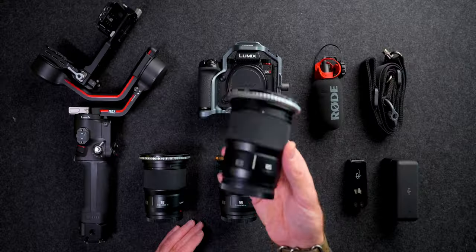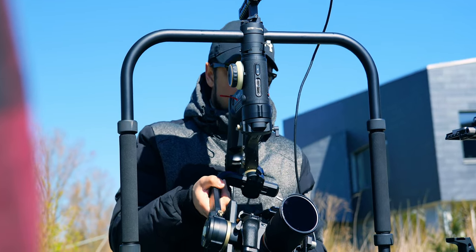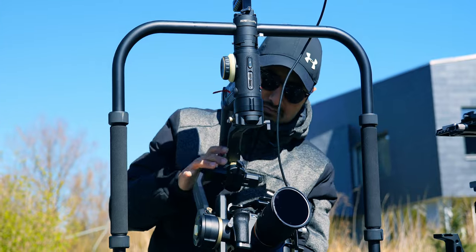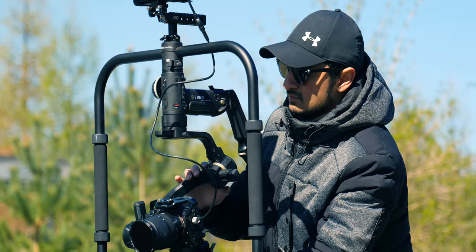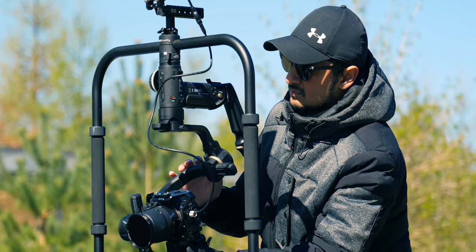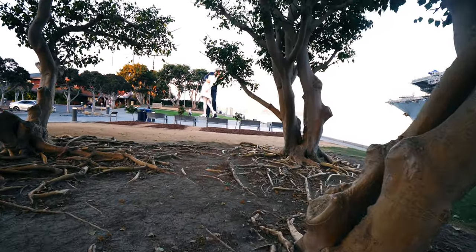After testing multiple gimbal setups with different lens combinations, I've come to realize that the way to go is prime lenses. I've spoken to many others who have the same problem, and this is why 90% of all creators often choose the zoom lens on the gimbal so they don't have to swap out the lens. But the problem with zoom lenses is that if the zoom isn't internal, you still have to rebalance, because otherwise the gimbal motors have to compensate for the added weight, which can lead to jittery or shaky footage.